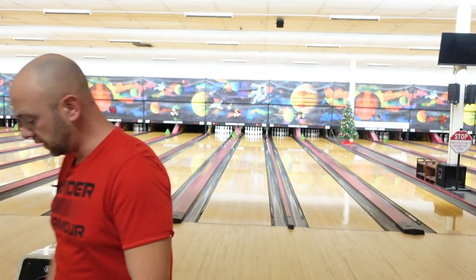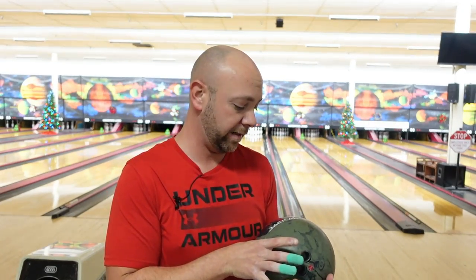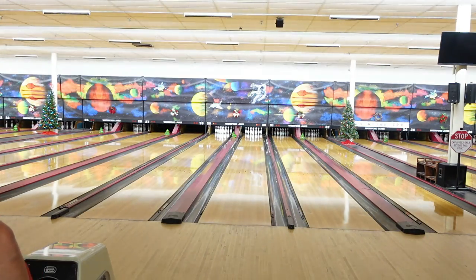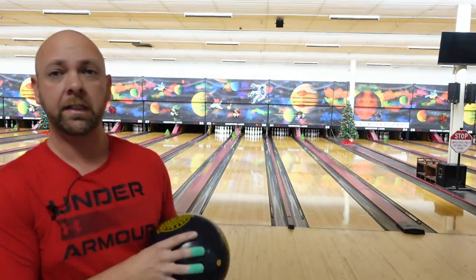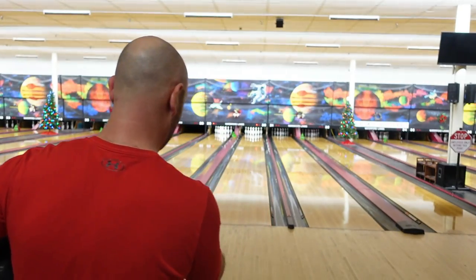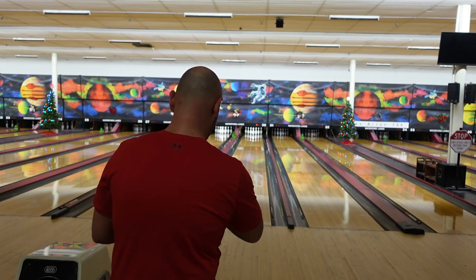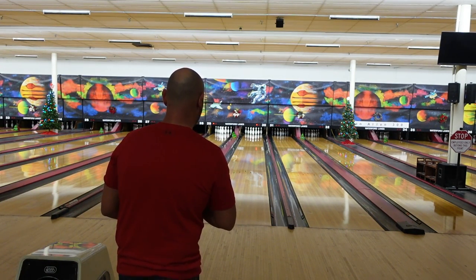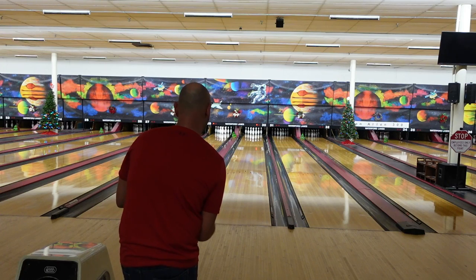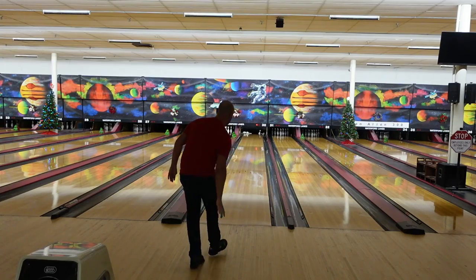All right, here we go. I'm going to use the Incredible Giant because it's black, so I should be able to see the flare lines on it just a little bit easier. I'm going to throw a shot in the middle of the lane where all the oil is, right at like 13, 14, 15, somewhere in there. I'm going to throw one shot rolling it up the back with my normal up-the-back hand position, and then we'll check the positive axis and see what it is from there.